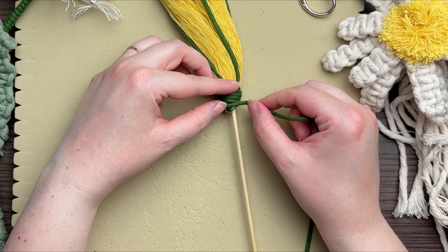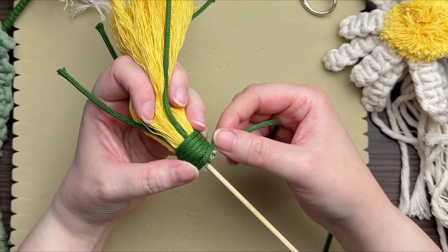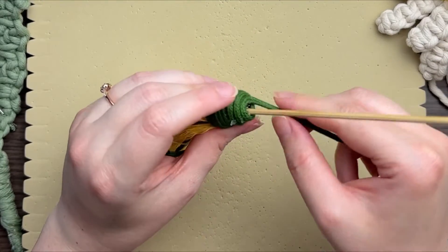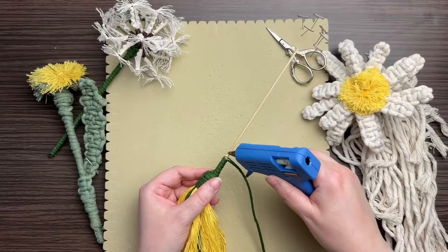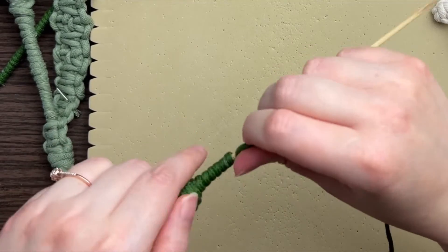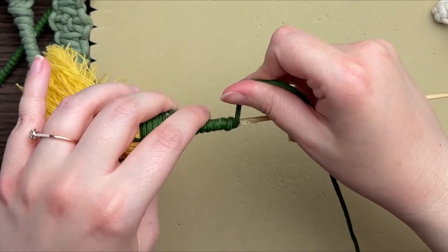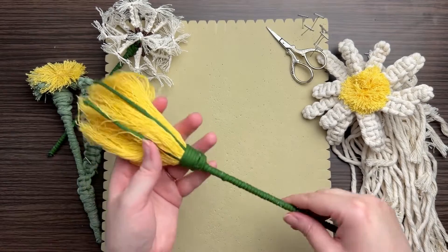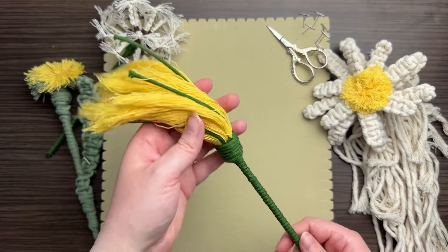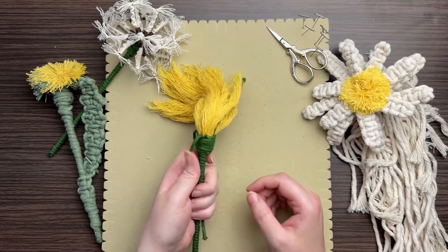Next, add a little more hot glue and attach your 60-inch strand of green cord — this is the cord we'll use to wrap all the way down to the base of our stem. The only tricky part is up at the top where you need to coil the cord around to blend into your skewer, then carry on wrapping all the way down to the bottom.